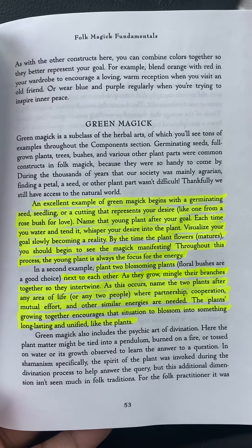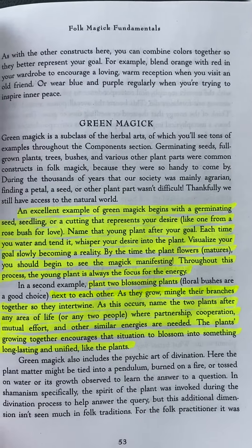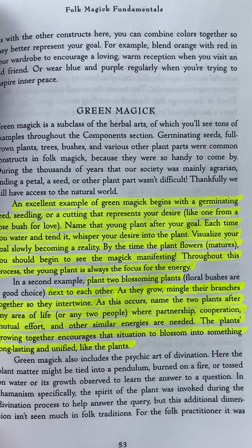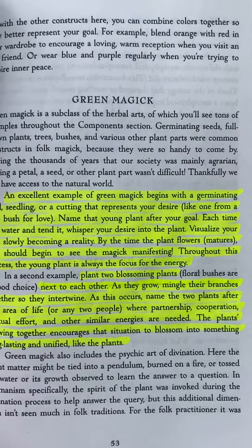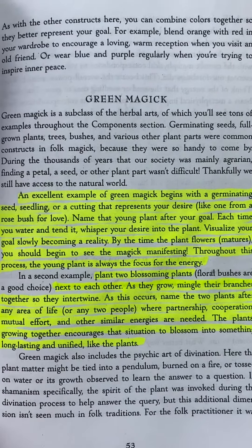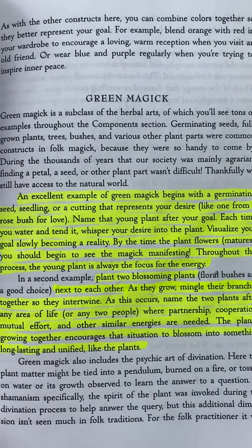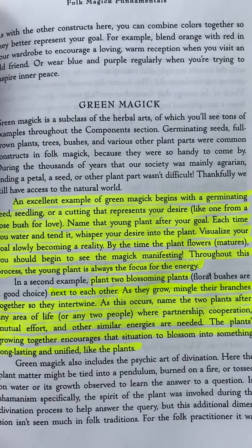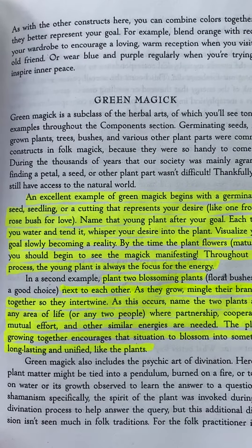An excellent example of green magic begins with a germinating seed, seedling, or a cutting that represents your desire, like one from a rose bush for love. Name that young plant after your goal. Each time you water and tend it, whisper your desire into the plant. Visualize your goal slowly becoming a reality. By the time the plant flowers, you should begin to see the magic manifesting.